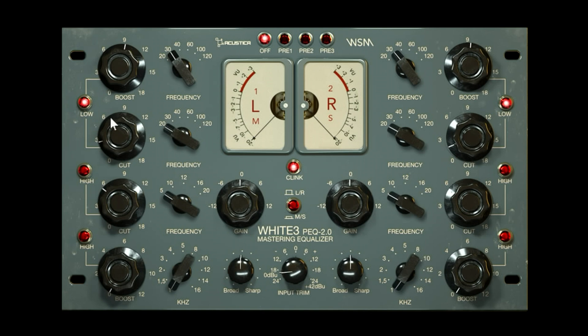On a traditional Pultec you can do the simultaneous boost-and-cut trick, and you can do that here too. But the beauty of this plugin is that you don't have to cut at the same frequency — you could cut anywhere else, or set it at the same frequency to get your traditional Pultec-style response. I almost treat this as separate bands because they are now decoupled in terms of frequency selection.